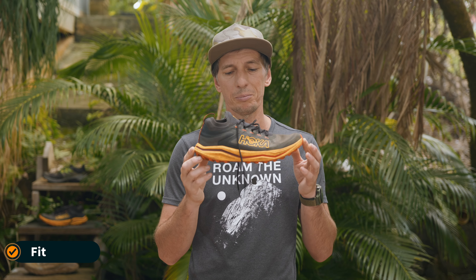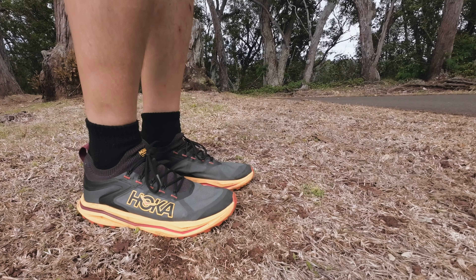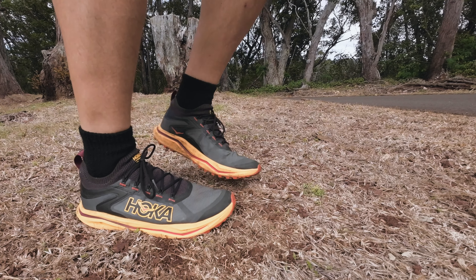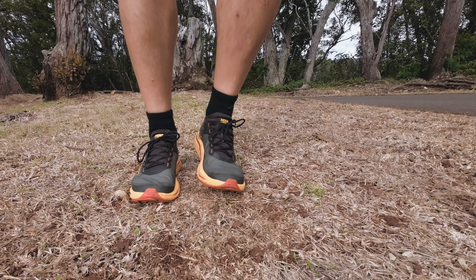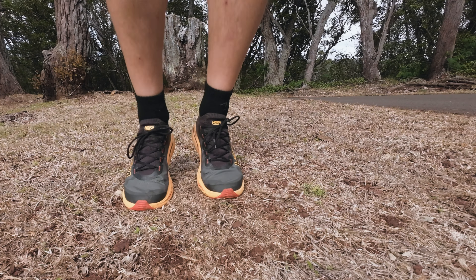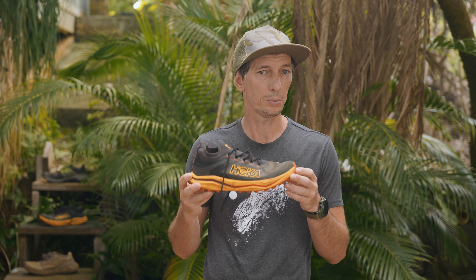I think the fit of the shoe is one of the reasons why people just don't like this Hoka. It's very different than the other Hokas — it has a more race-ready feel to it. When you put your feet in it, yes it's snug, but I think that's a really important part of a racing shoe. You cannot just feel comfort — you want to run and go fast. The Hoka Zinal is definitely one of those shoes you put on, run your race, finish, and take them off.